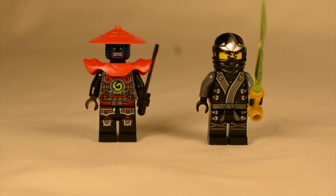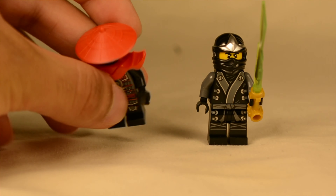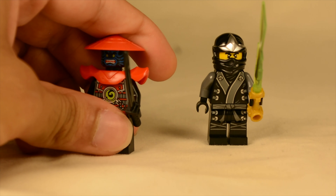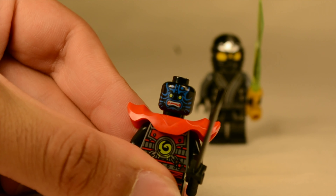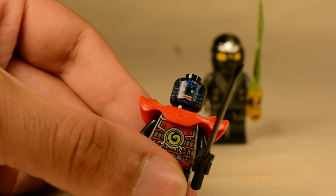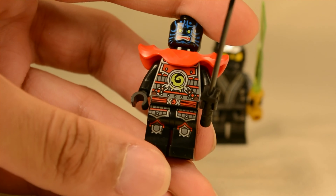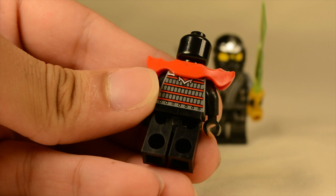Here we have the two minifigures included in the set. On the left we just have a nondescript stone warrior, and of course Cole in his kimono suit, which is extremely attractive — I really, really like the design of it. It's very simple but has those nice touches that make it so unique. Unfortunately, the stone warrior's wide-brimmed hat in red does cover up quite a bit of his face. If I remove that, you can see he has an extremely colorful face — it's black with some really vibrant blue printing. It's even hard to capture with this camera. He has stone warrior printing on his front, comes with a sword and shoulder pads, and some repetitive patterns on the back.